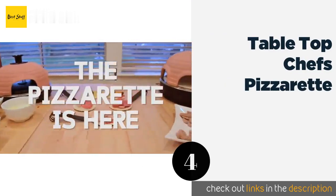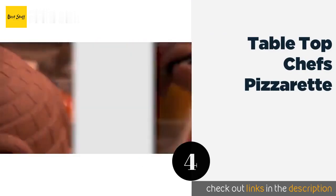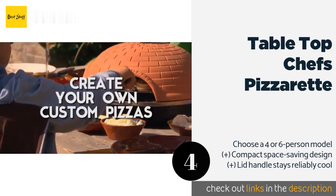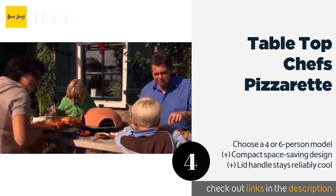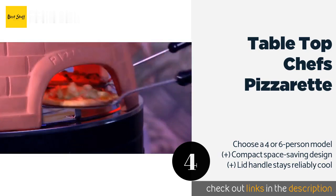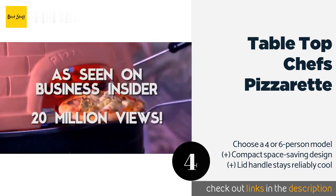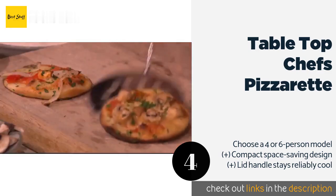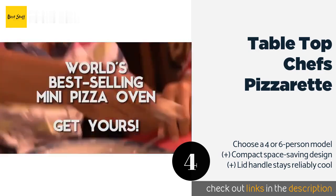The next one is the Tabletop Chef's Pizzerette. Cook and socialize at the same time with the charming Tabletop Chef's Pizzerette, which has a dome top and several small openings for sliding mini pizzas in and out. It's also an original, thoughtful gift idea for the appetizer enthusiast in your life.